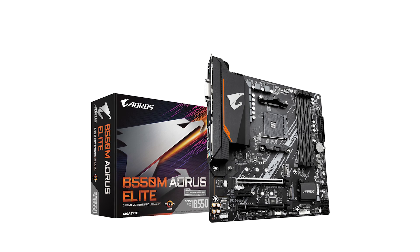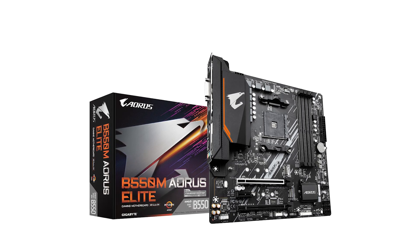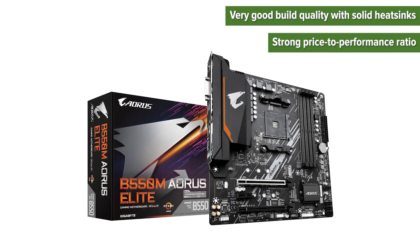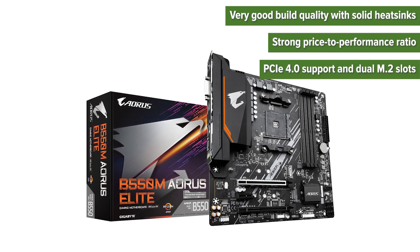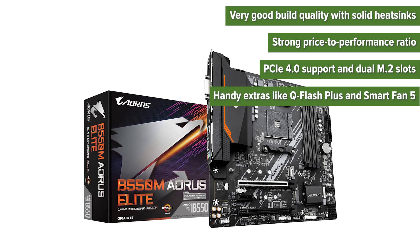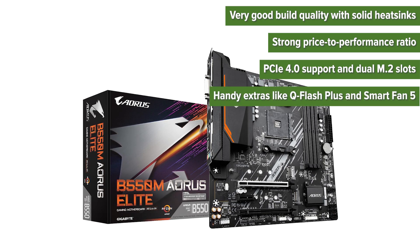So what are the strengths and weaknesses of this motherboard? Pros: very good build quality with solid heat sinks, strong price to performance ratio, PCIe 4.0 support and dual M.2 slots, and handy extras like Q Flash Plus and Smart Fan 5.